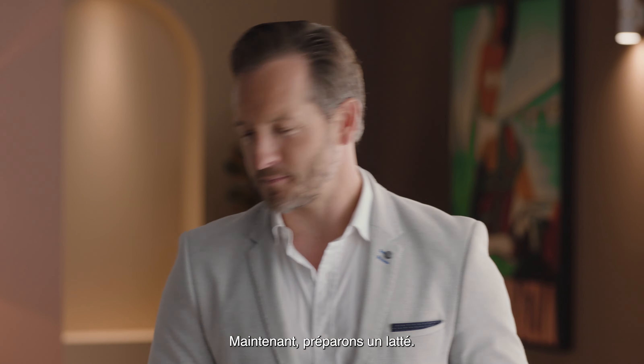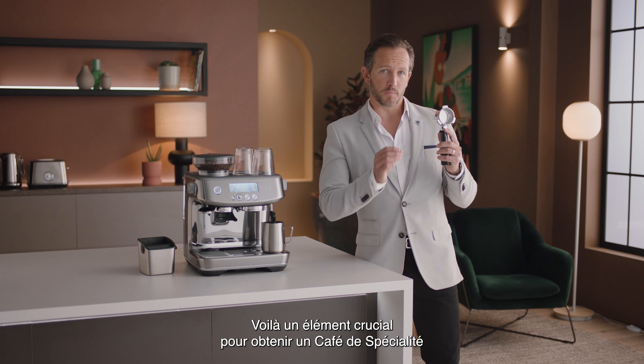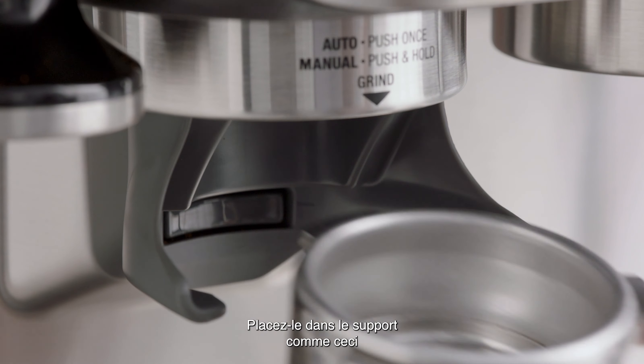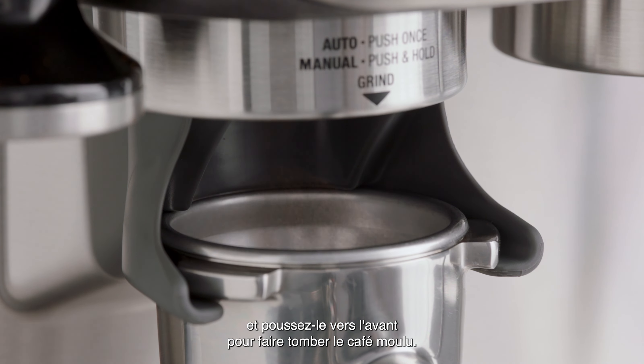Now let's make that latte. Grab the portafilter — this is key to enjoying third wave specialty coffee and it's similar to what's used in a cafe. Place it into the grind cradle like this and nudge it forward to start grinding.